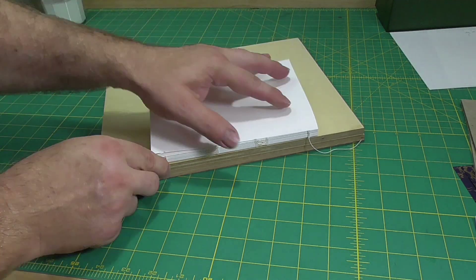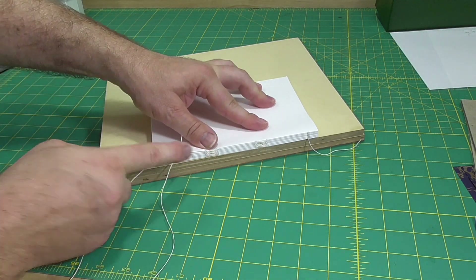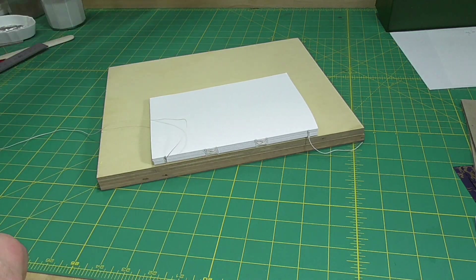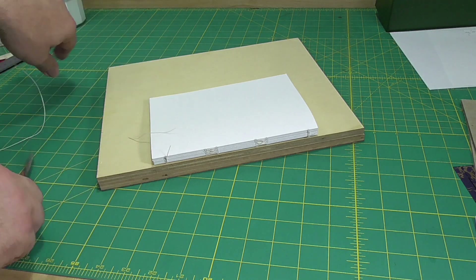To finish up the sewing, do two kettle stitches, with the second one going down three sections — I mean signatures.